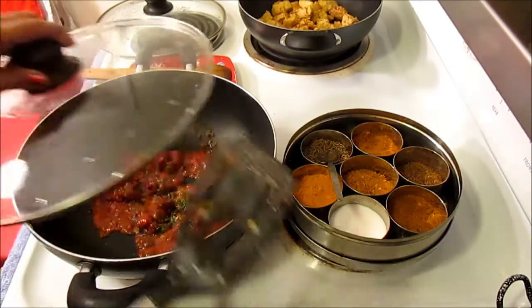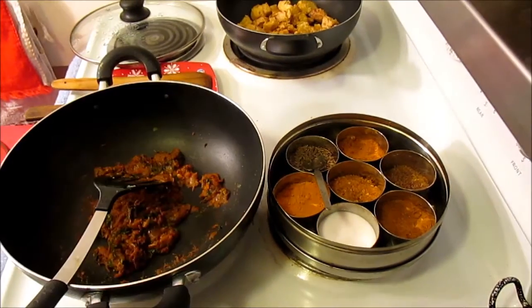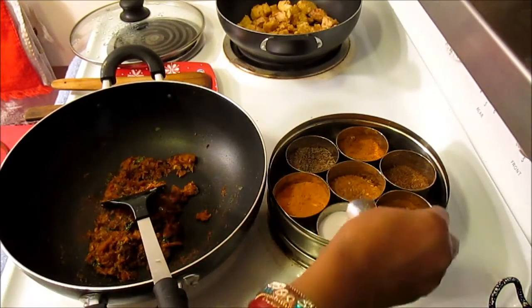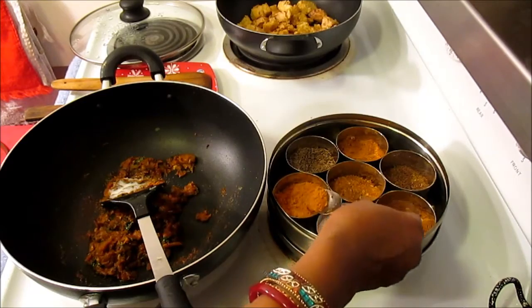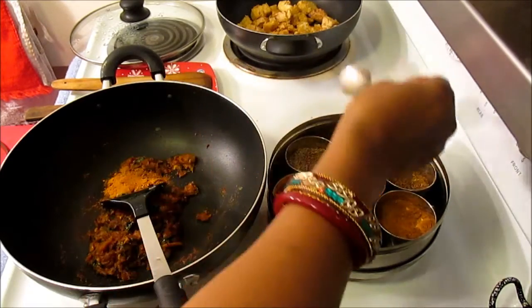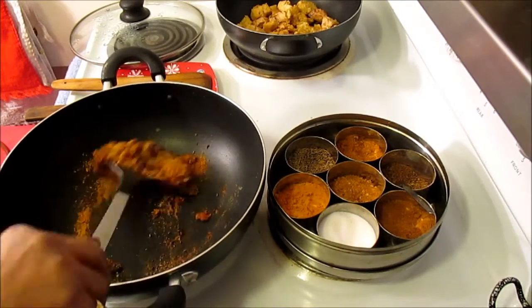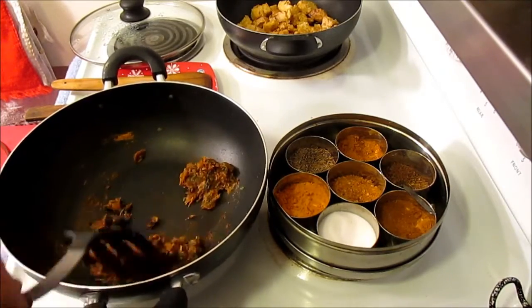I'm going to cover and cook it a little bit on low heat for about five to ten minutes. Now that my onion, ginger, garlic, tomatoes, and cilantro are sautéed, I'm going to add some spices. I'll begin with some salt, a little bit of turmeric, some chana masala, and then some roasted cumin powder. Then I'm going to add about a cup of water.